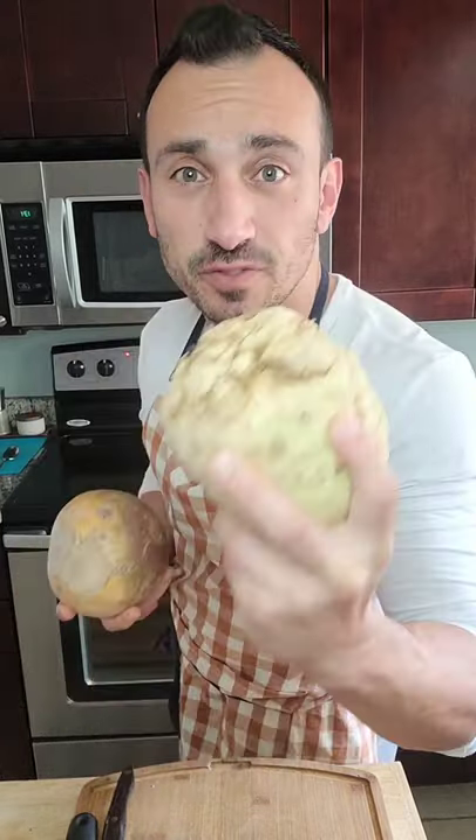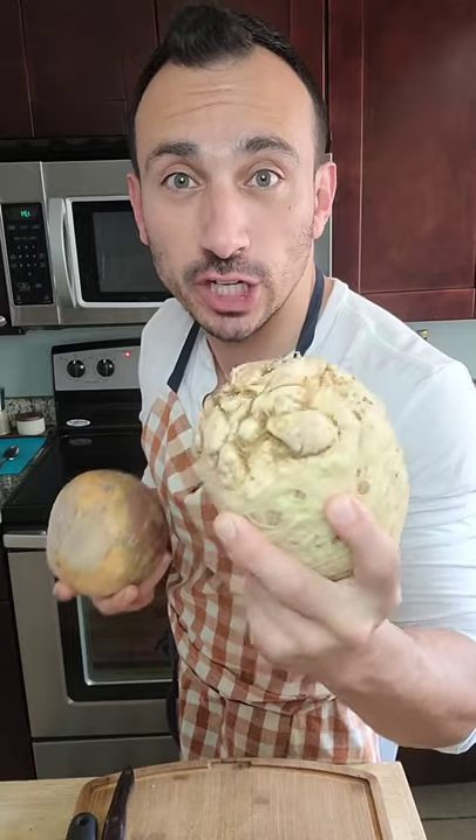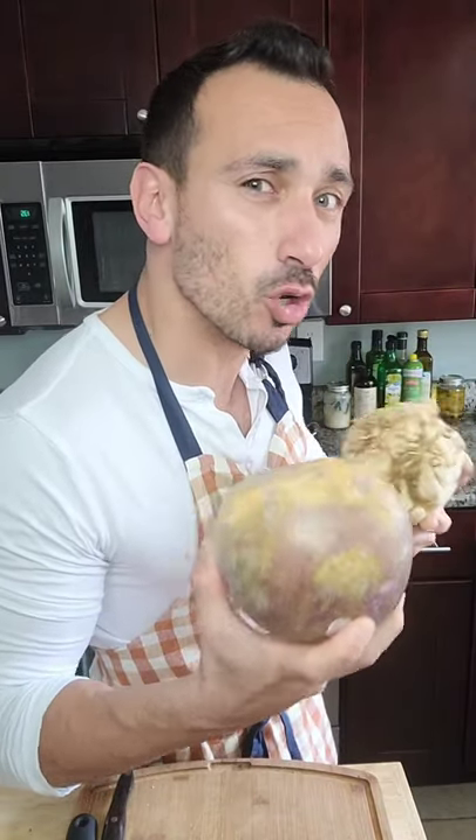Today we're going to make keto mashed potatoes with rutabaga and celery root. These two vegetables are naturally high in fiber and low in carbs, and they have a subtle sweetness to them that cauliflower alone will never have.